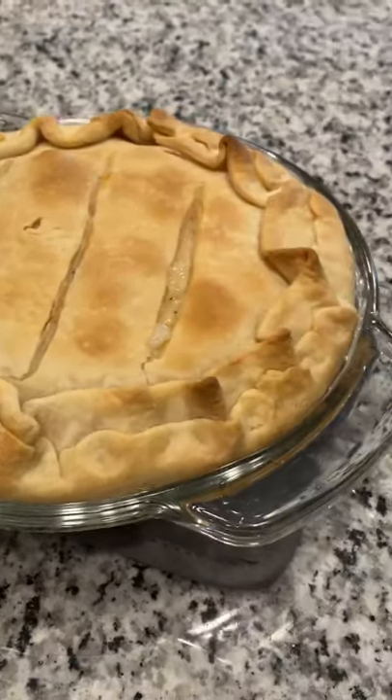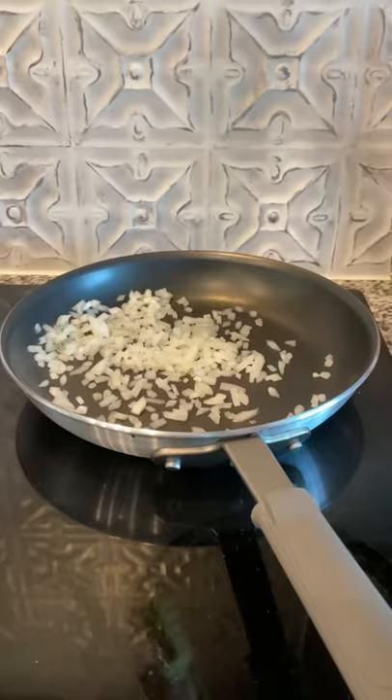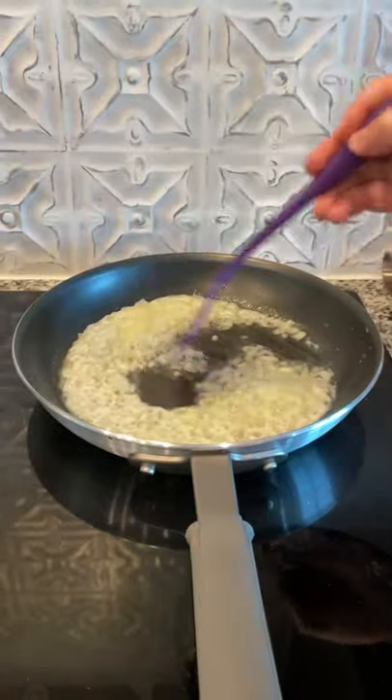Today we're making chicken pot pie. Start off by chopping your onions. Fry them in some butter until translucent.